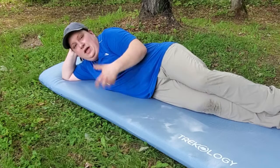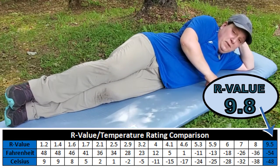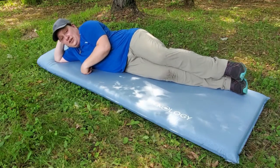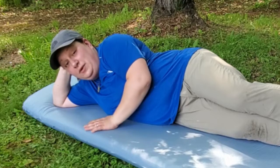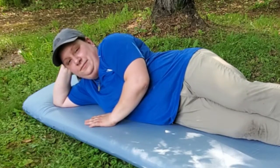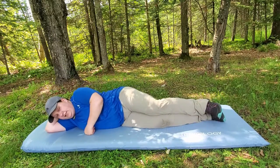The R-value of this mat I have high hopes for. When I lay on it I can feel the heat radiating through my body — this could be a great option for winter campers. I'll post an update video later in the year once R-value testing has been completed, because I think this is going to be a great option for four-season campers.